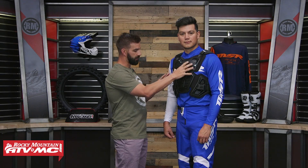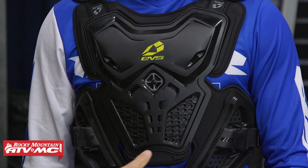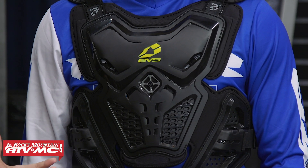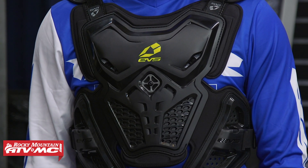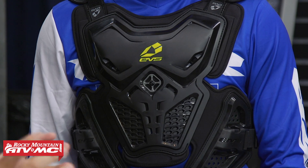As you look at the front, you can see hard plastic throughout — it offers pretty good coverage. There's biofoam underneath so it is comfortable when you're wearing it. The front is going to be CE certified as a stone shield, but it's not CE certified for impact, so just remember that.